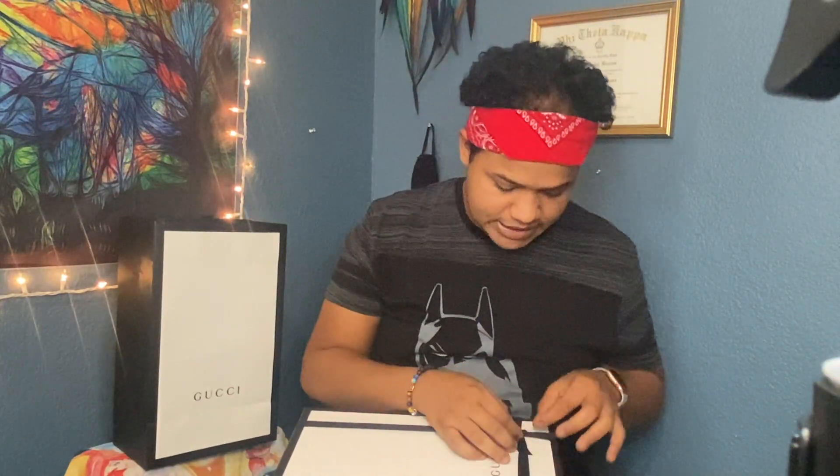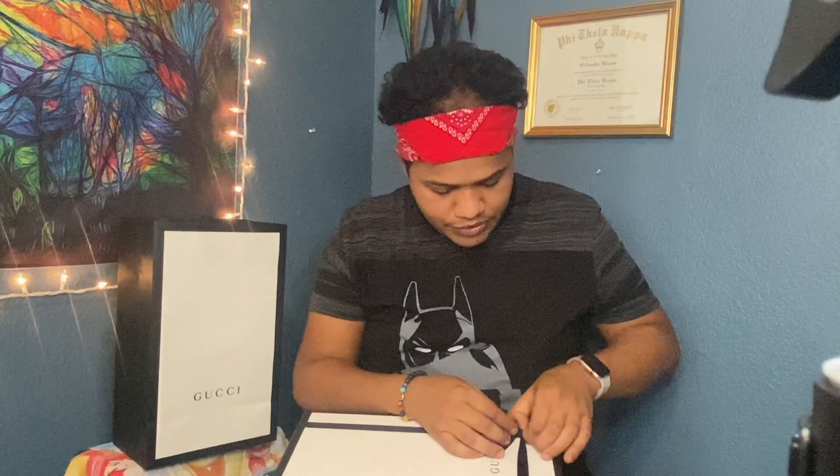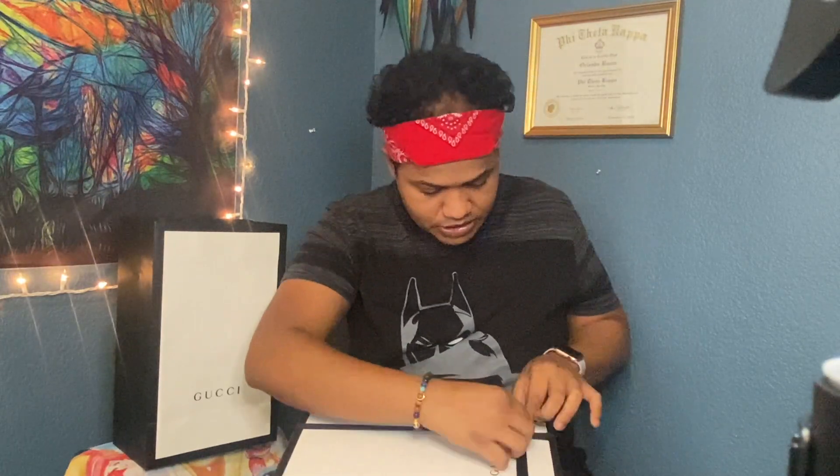So I'm gonna unveil you guys this Gucci box, just to let you guys know this is legit. It did came with like a couple of things or whatnot. But yeah, I got the bag and all. So let me just untie this up for you guys to see, because I want to see my shoes too.